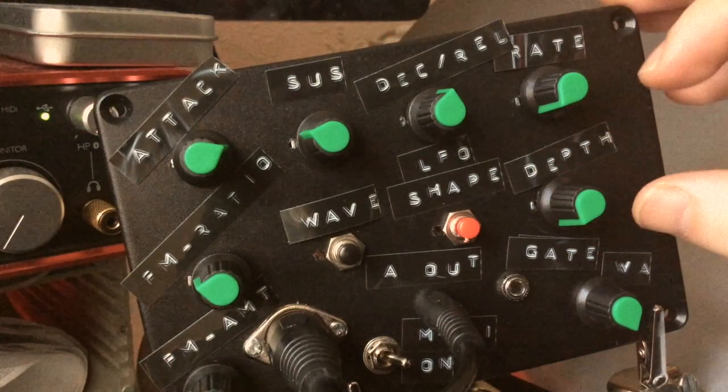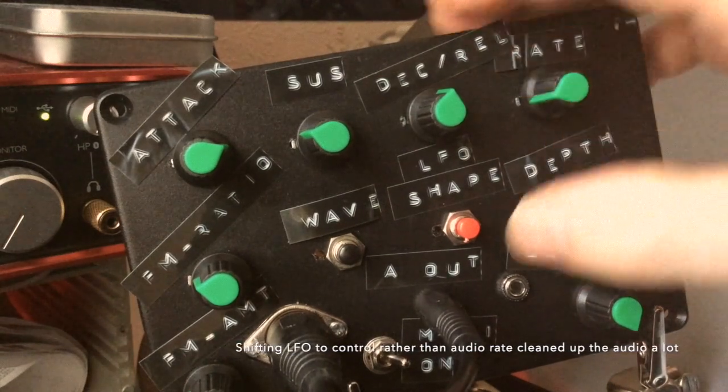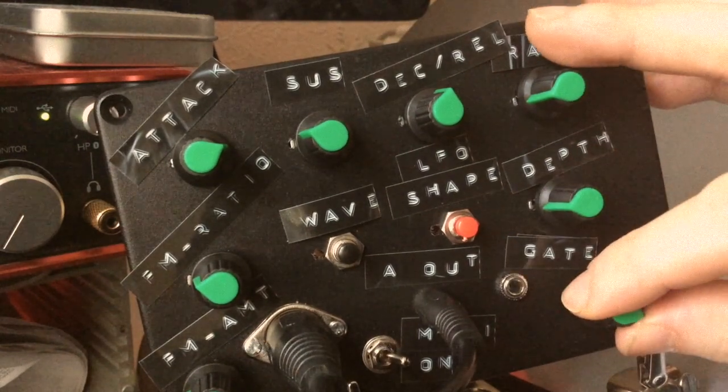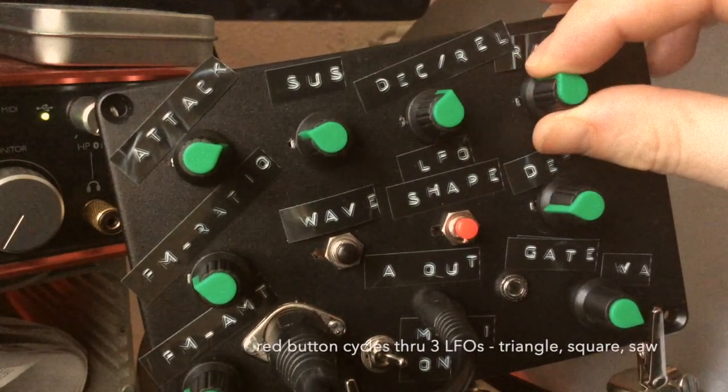Let's start throwing in a bit of LFO. Let's free-run the LFO.